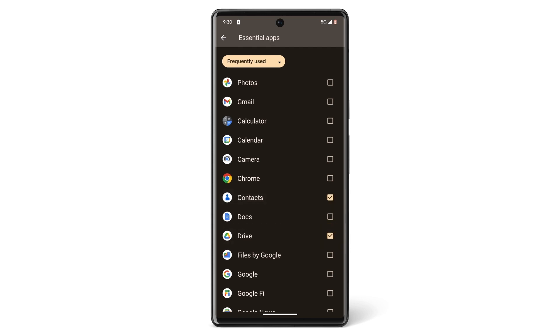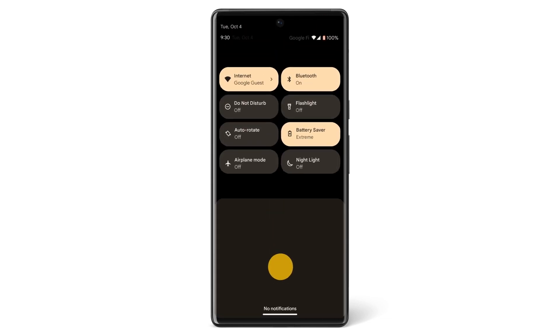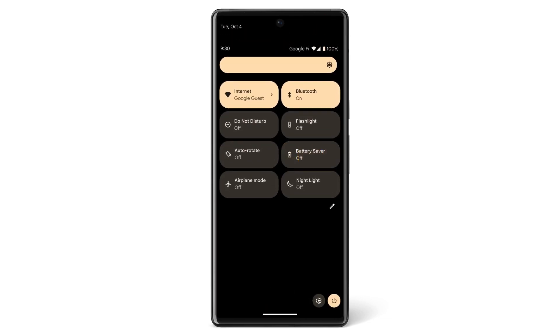When Extreme Battery Saver is on, the feature will automatically limit apps to only their essential functions. To turn off Battery Saver or Extreme Battery Saver, swipe down from the top of your screen and tap Battery Saver. You can use your phone normally again when you have enough power.